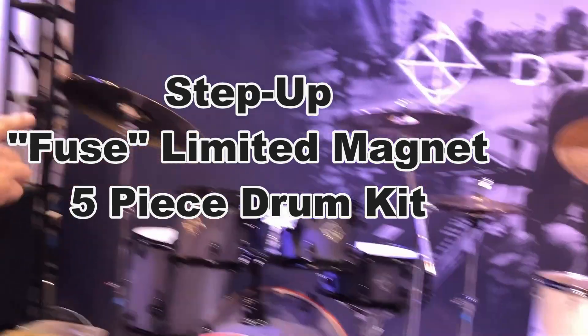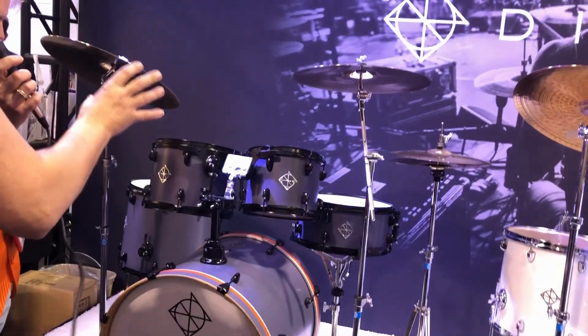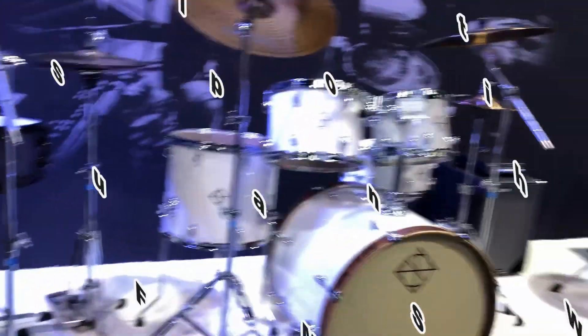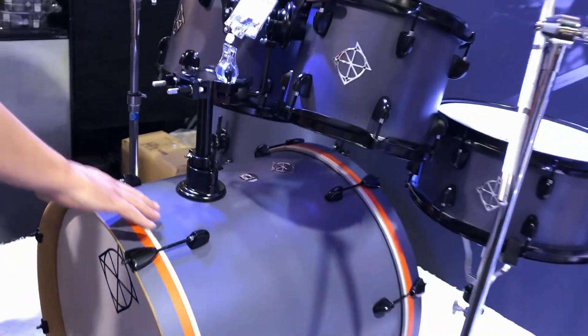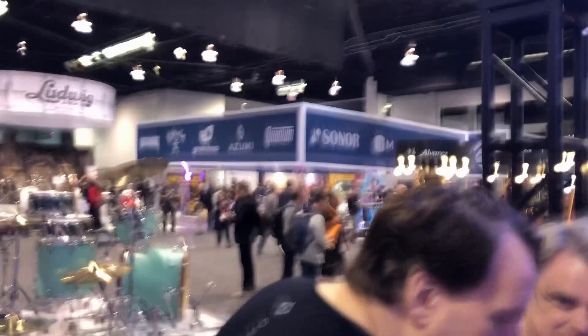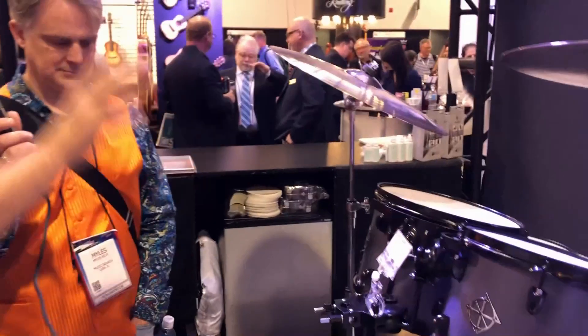It comes complete with cymbals, so you can really easily learn to play the drums. When you're done with this one, we go to the other side — the Fuse series. These are for better drummers. This one is called the Magnet, and it's got a very nice smooth color with black hardware and white heads.